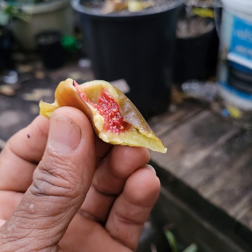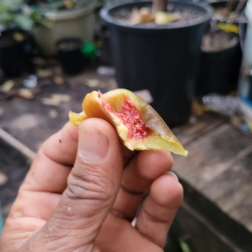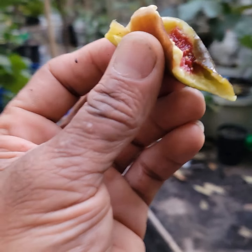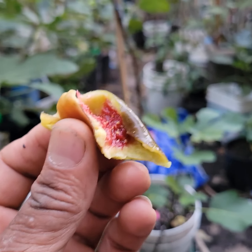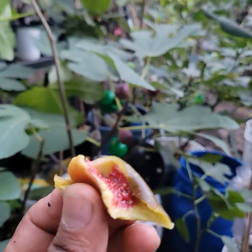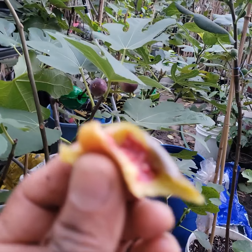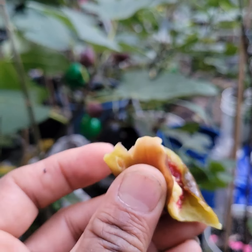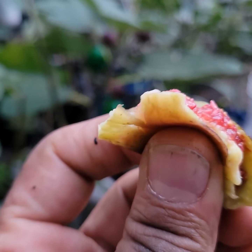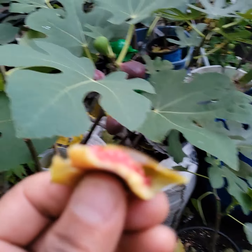This one set figs a little bit late too, but I think that next year I'm going to make a fruiting record. I don't know which one I'm going to choose because I have so many, but I'm going to make a fruiting record next year to keep track of the dates they set figs and how long they take to ripen.